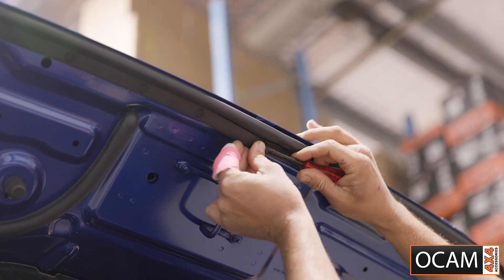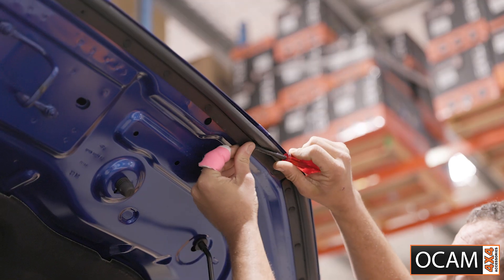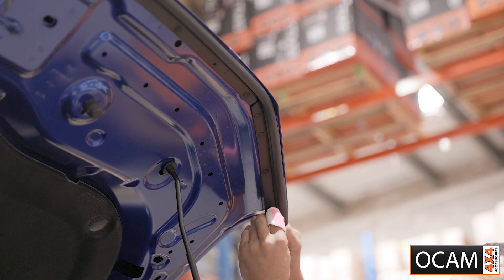Underneath these mount points there are a few clips that need to be removed. Use a trim removal tool to remove the clips holding in the gasket.